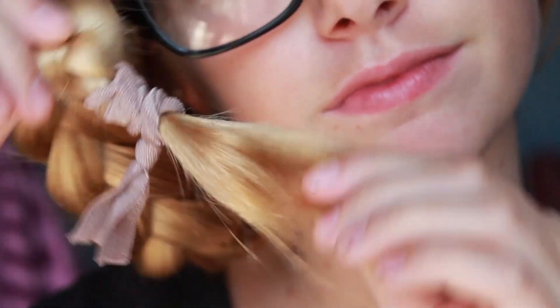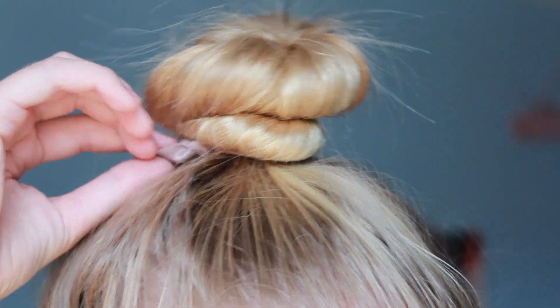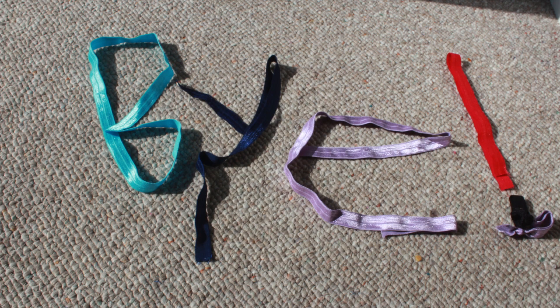I love using these hair ties for ponytails, braids, and even buns. They're super cute and don't leave any creases. Thanks for watching. Love you guys.